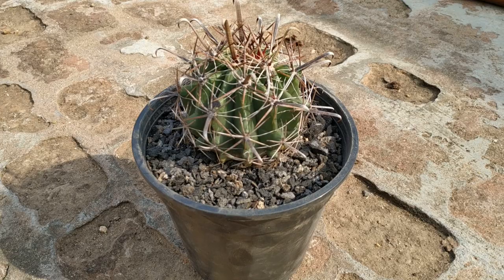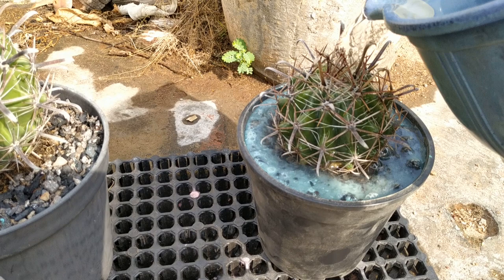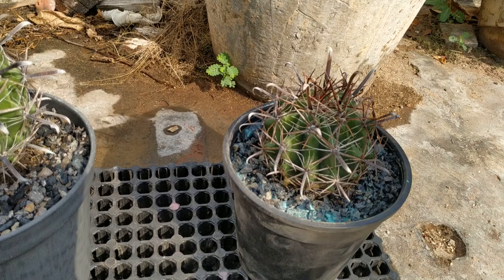Now we have to add fungicide and water it. This is how it looks finally. Keep watering it until water comes out from the drain holes.